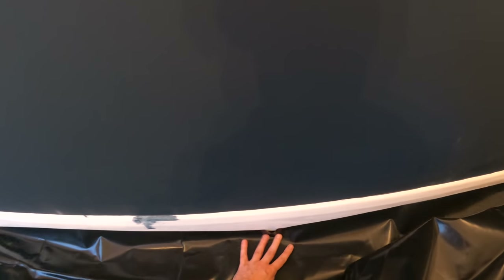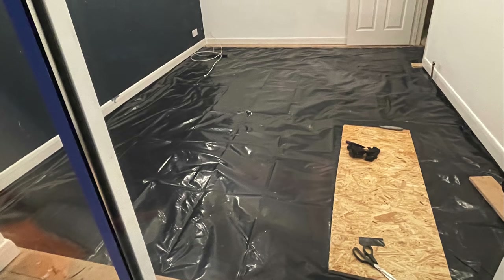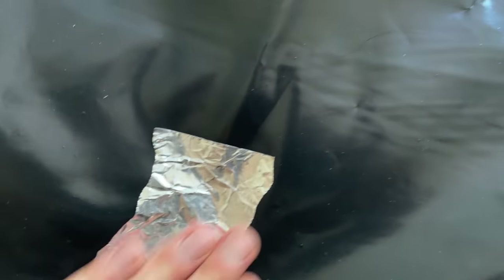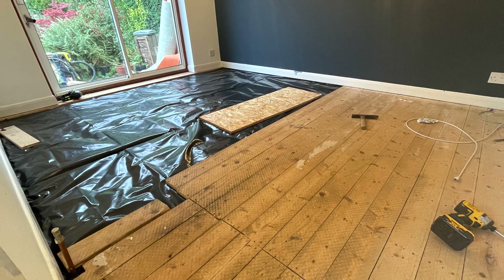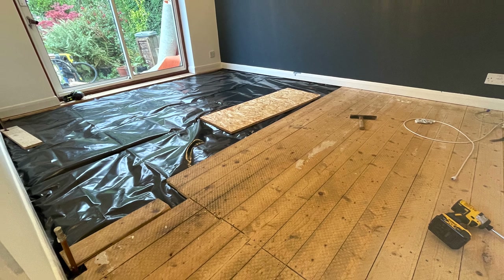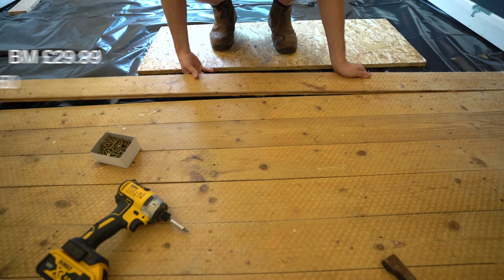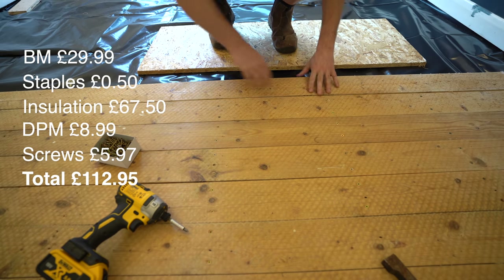For the edges, if you've taken off your skirting board you can lap the DPM up the walls for a really tight finish. If not, you can use a sealant at the edges below the skirting. I didn't bother with the sealant as the floorboards go right up to the wall for a fairly tight fit. Any rips I covered with aluminium tape. Finally I could replace the floorboards — it now looks exactly the same as before, which isn't too satisfying as DIY goes, but it should make the room a lot more cosy in winter. The room is 10.6 metres squared and the cost to insulate came to £113, about £10–11 per square metre.